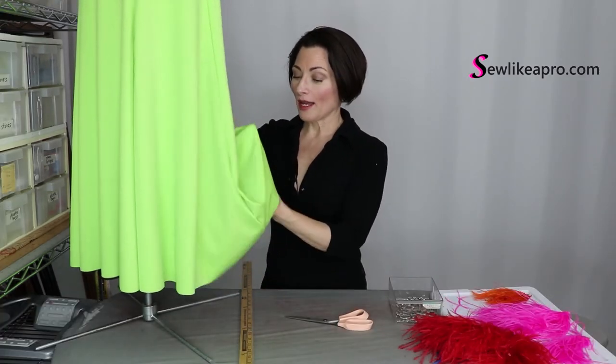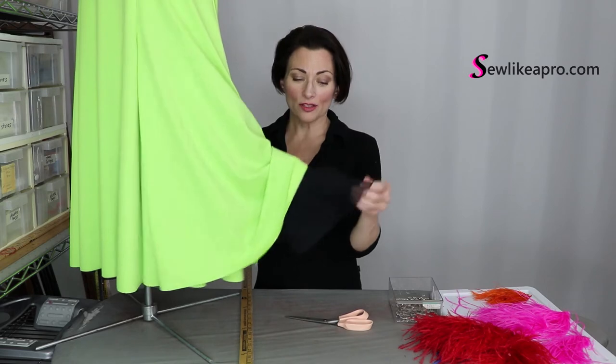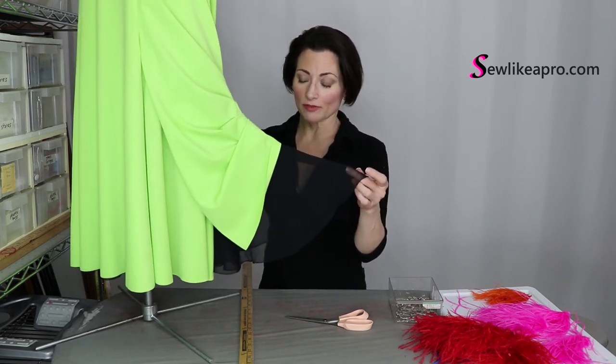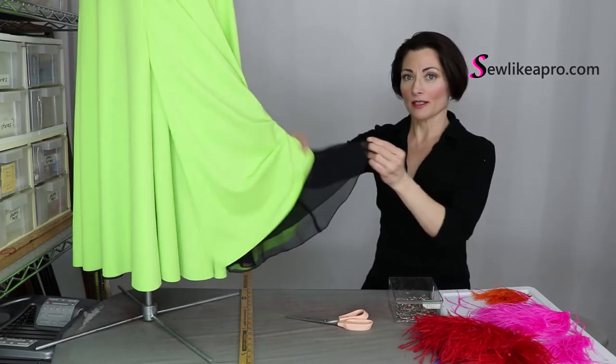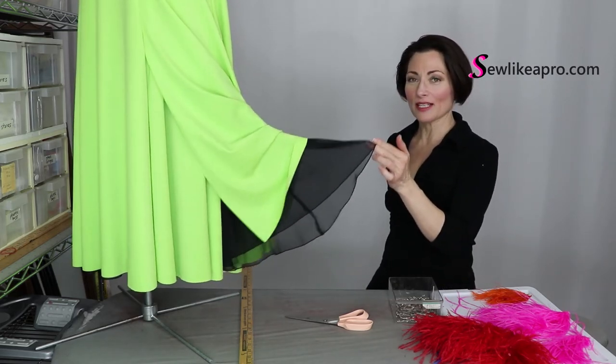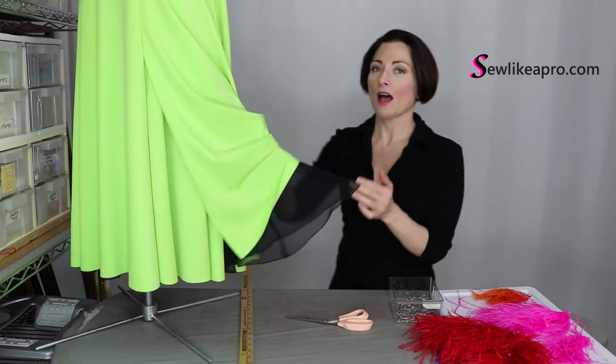That is why I like to have non-stretch fabric such as this Georgette. You could use any non-stretch fabric really. I'll get out of the way — see, because it's black it blends in with my top. I like to use any type of non-stretch fabric underneath the stretch fabric.